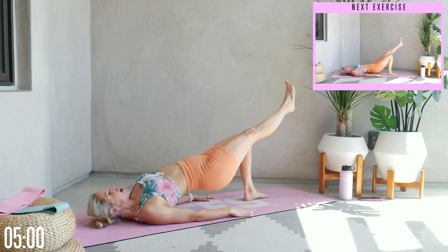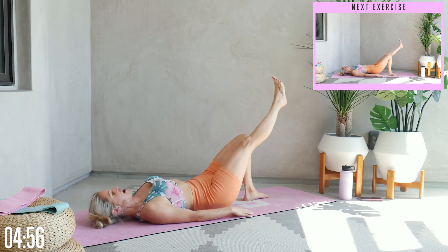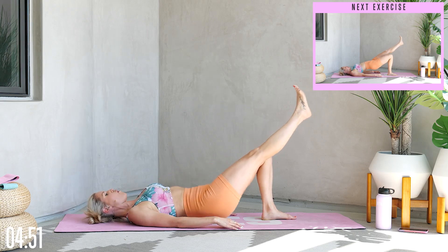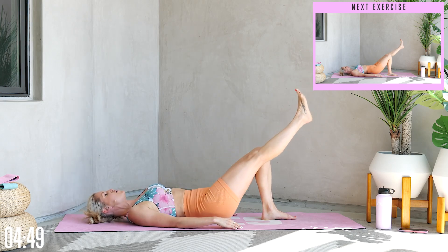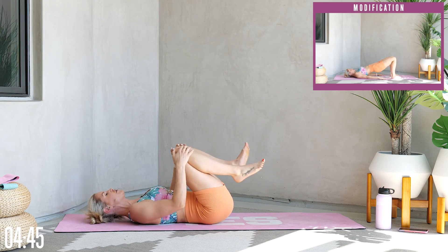You are so almost there — just let the rest of the back relax. We've got 10, 9, 8, 7, 6, 5, 4, 3, 2, 1. Gently relax down. Oh my goodness, that is fire.